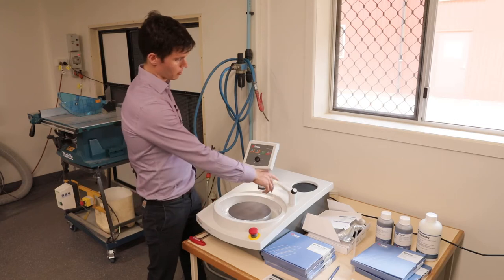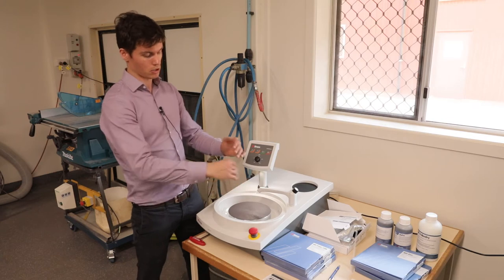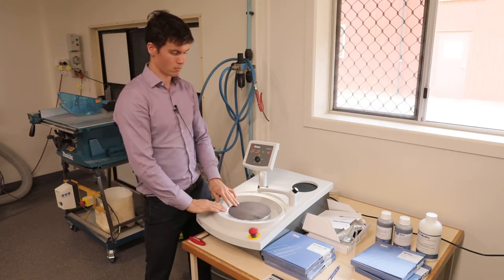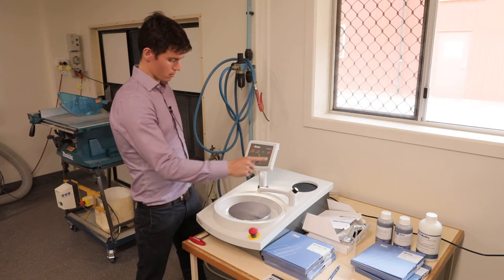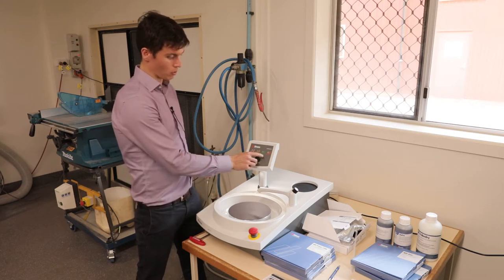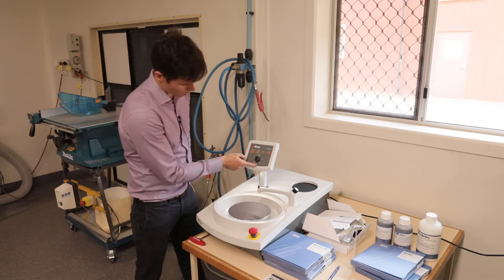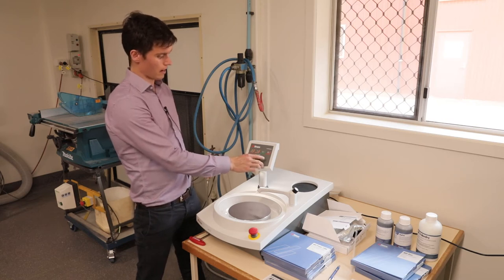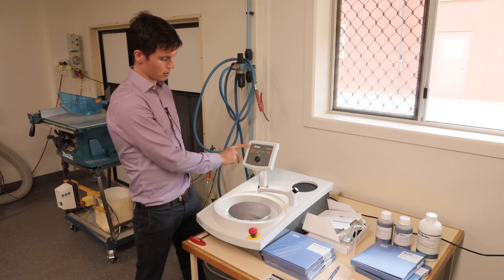To start the machine for polishing, place your consumables onto the pad — your polishing disk, SIC foil, or pad — and then turn the machine on using the green button. It will start rotating the polishing wheel to the set RPM, which ranges from 100 to 500 RPM. Then, to start the water running, press the tap button.